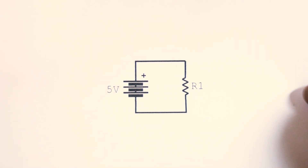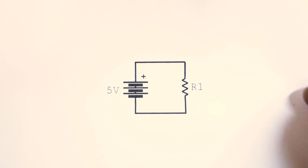This diagram shows a connection from the positive side of the 5 volt supply to one end of the resistor, and then from the other end of the resistor to the ground of the power supply. So let's make those connections.